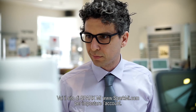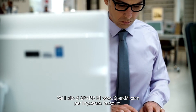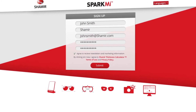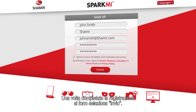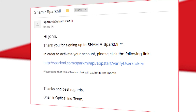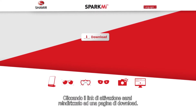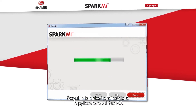Visit the Spark Me website at www.sparkme.com to set up an account. You will need to register by completing a short form with your name, company name, country, and credentials. Once you have completed the form, select Submit. You will need to confirm your email account in order to receive an activation link. Upon clicking the activation link, you will be redirected to a download page. Follow the instructions to install the application on your workstation.